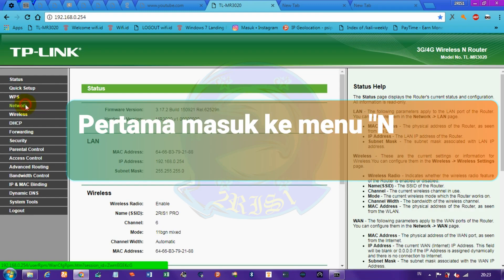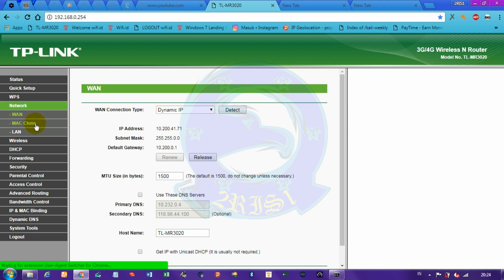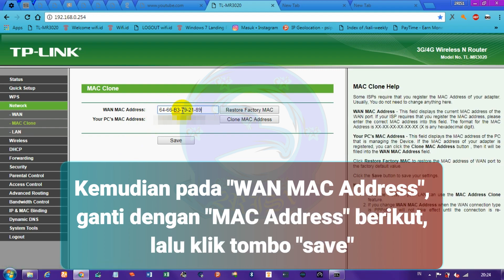First, go to the network menu, then to the MAC Clone menu. On the MAC address field, replace it with the following MAC address, then click the save button.